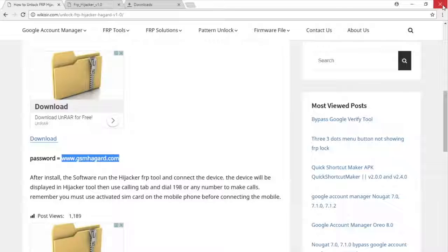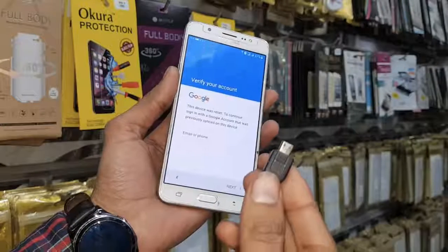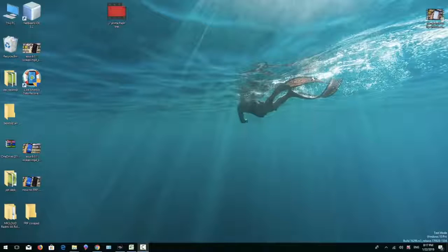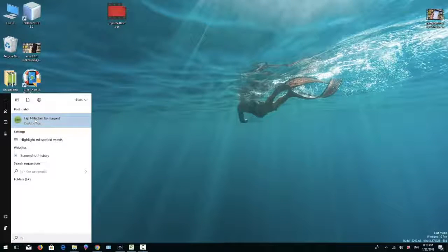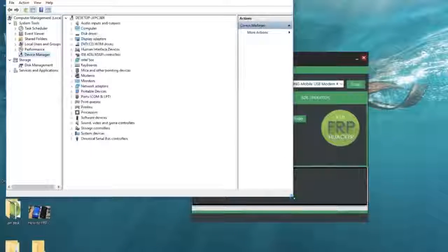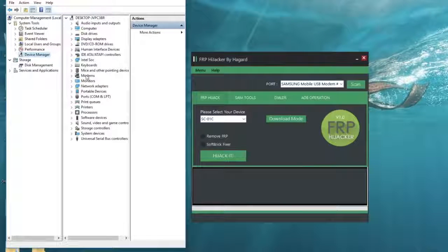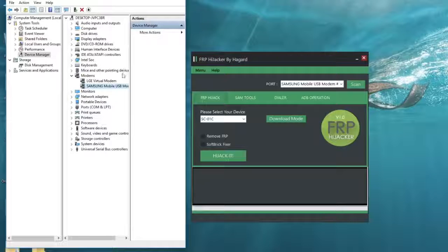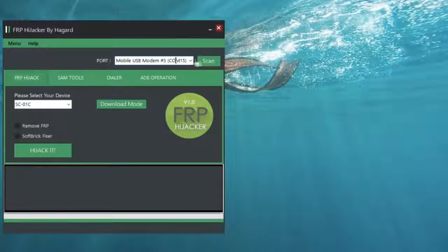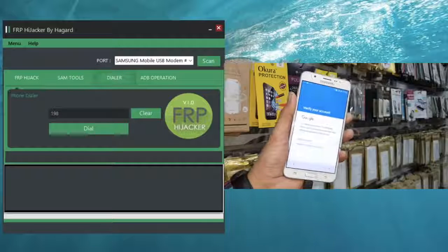Close the browser — it will create a shortcut on the desktop. First of all, I am going to connect my locked device through a USB cable, and after that we are going to open FRP Hijacker. It can be found in the start menu. You can see my device is connected and my port number — I am going to show you in Device Manager. Open Device Manager and find it in the modem tab. Right click on it, click on properties, and in the modem tab you can see my port number — it is port 15.